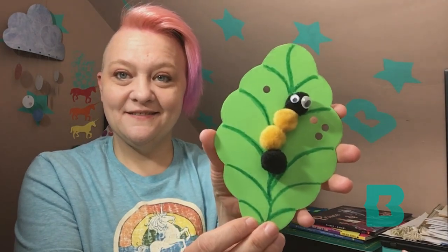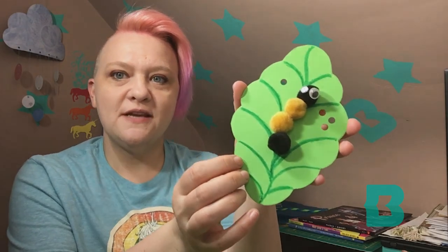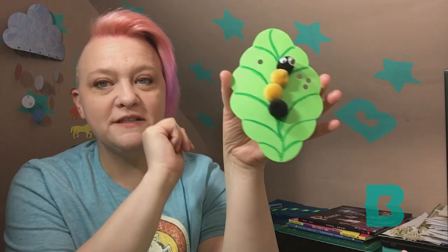And here he is! I think I should come up with a name for this caterpillar. I tried to make it look like one of those caterpillars you'll see in the summertime — the black and brown fuzzy ones.